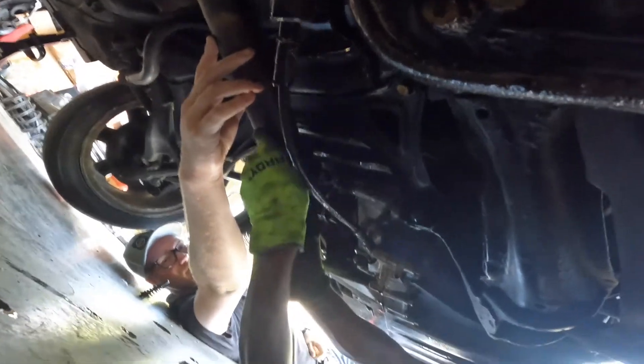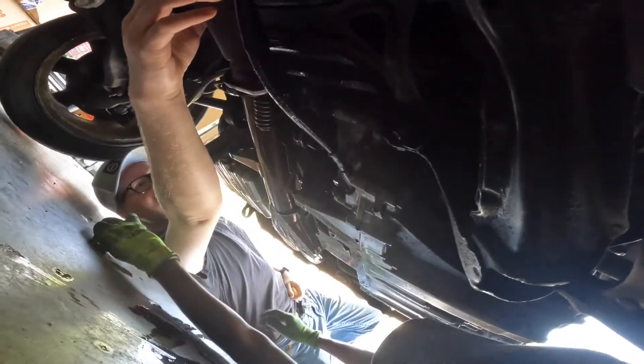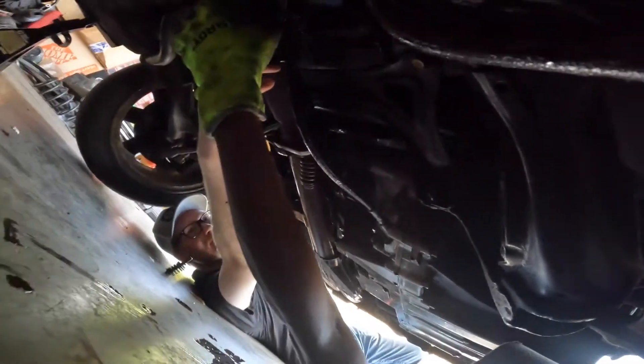Ah, oil pan — I'll bleep that out. Alright, I'll hold it. You put the other side.